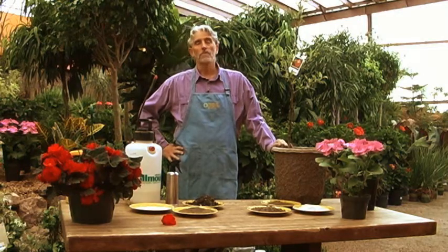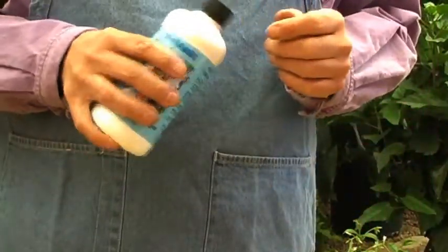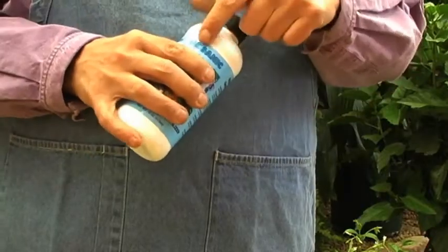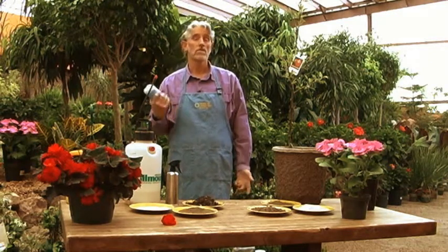The most common organic fertilizer that we foliar feed with would be liquid seaweed or liquid fish. Most garden centers carry this product now. It comes from the ocean, it's natural, it's organic, and it brings us back to the source of all life — the ocean.